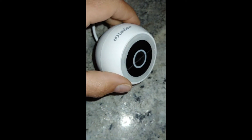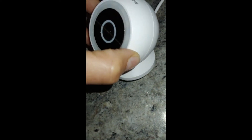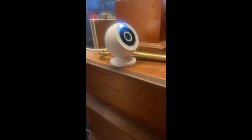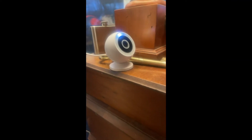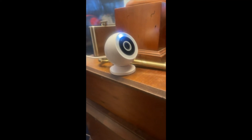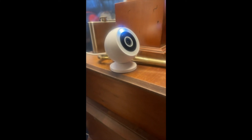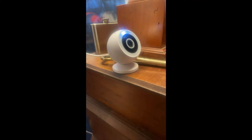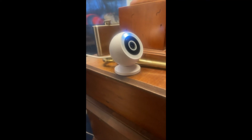Look at this — very good quality, small, compact, easy to set up, easy to monitor from anywhere. Very versatile. I'm gonna be buying more.